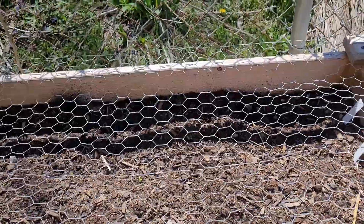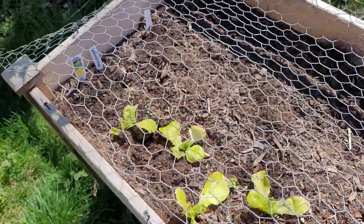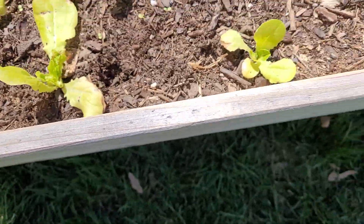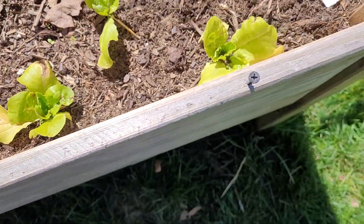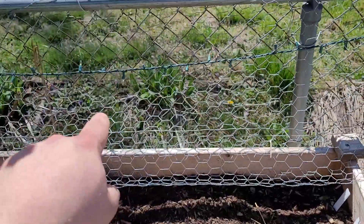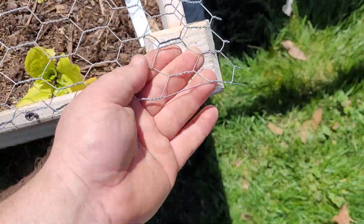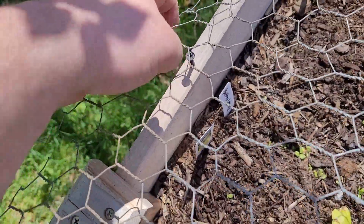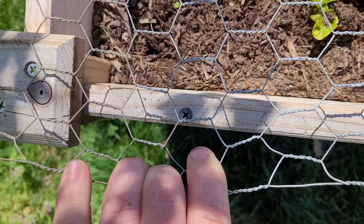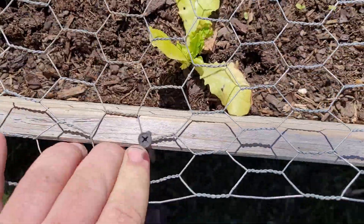I took a piece of chicken wire and I stapled it all down this back side here. Then I started some screws all along this side so that I can access this, open it up, fold it back like that. But if I need to close it up to keep the squirrels out, I can just stretch that wire just a hair and kind of lock everything down nice and tight.